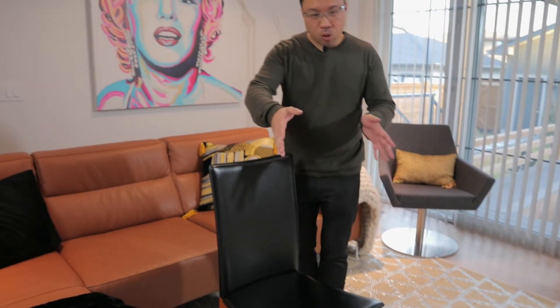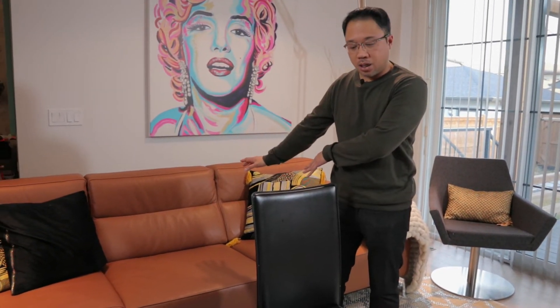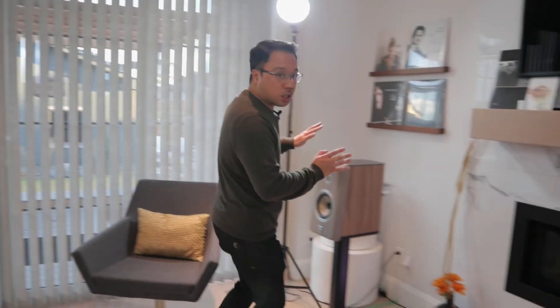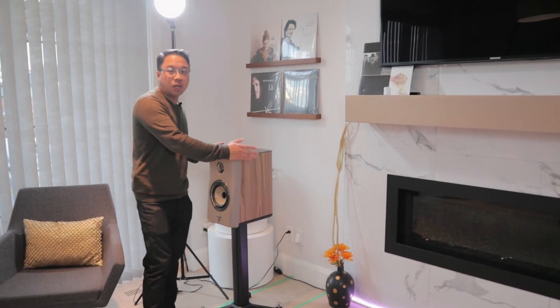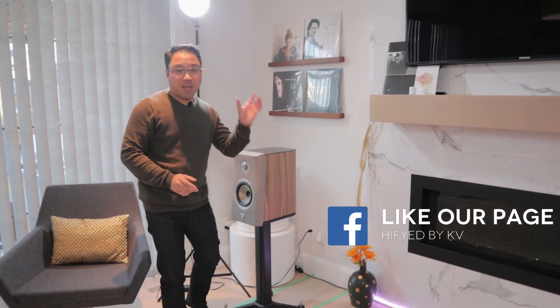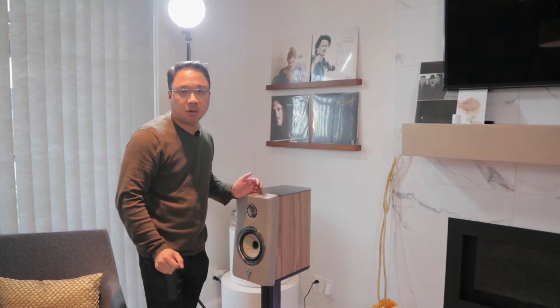Now what we're going to do is position the speakers laterally. As you can see here, if you're going with that equilateral triangle and your desired couch location, it can be quite far off. What I would do is move the speaker as far to the left and to the right as possible, while still keeping the setup looking cosmetically good, to get as close to that equilateral triangle as possible.